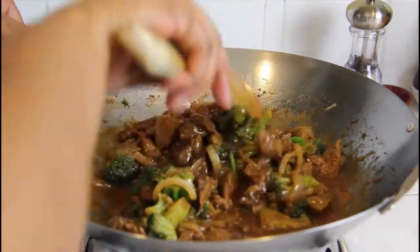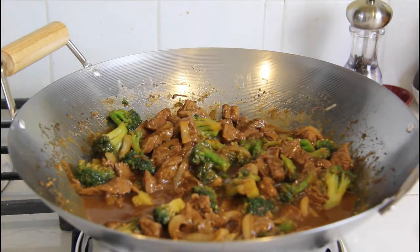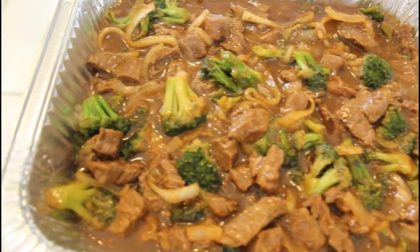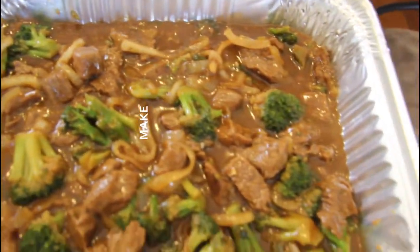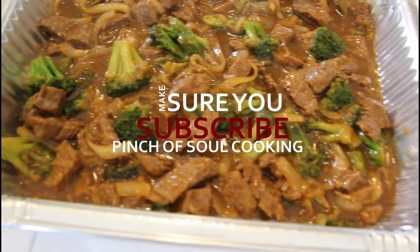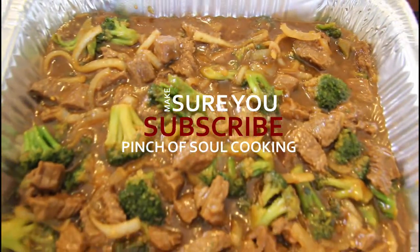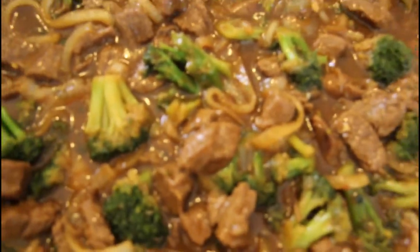I'll zoom the camera in a little bit for a close-up. If you liked this video, please give us a thumbs up, hit that subscribe button, and click the notification bell so you'll be notified every time we upload a new video. Hope you enjoy — see you in a pinch!